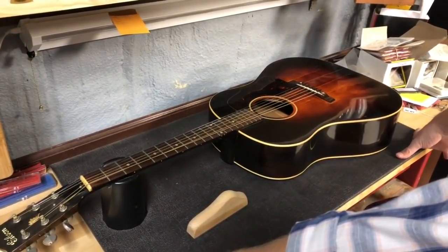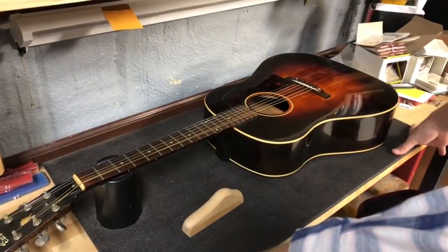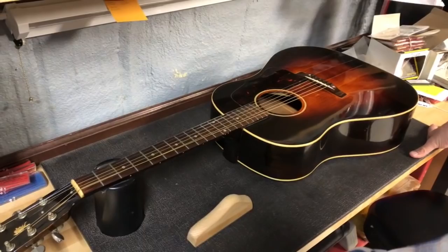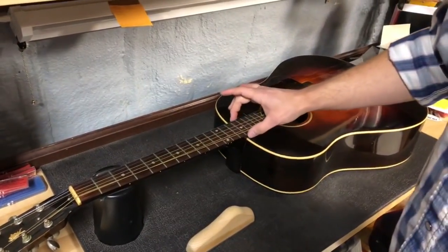Howdy folks, Jake here with Banjo Ben again, and today we got another tech tip for you. Tis the season for what we're going to talk about today, which is sharp fret edges.